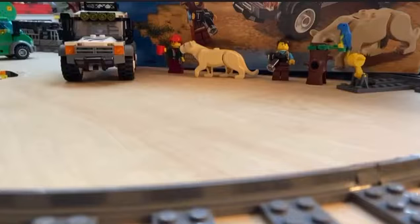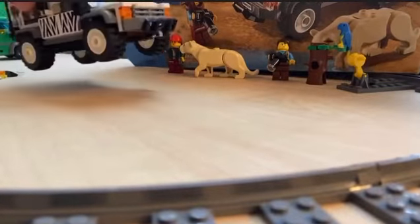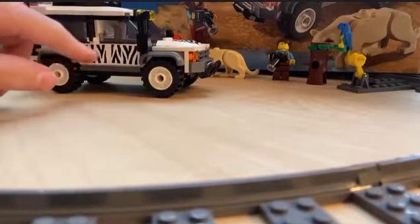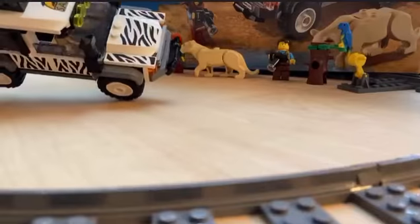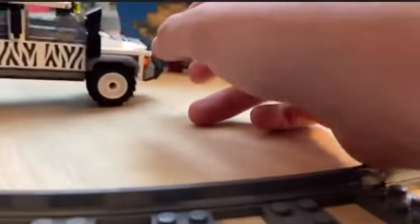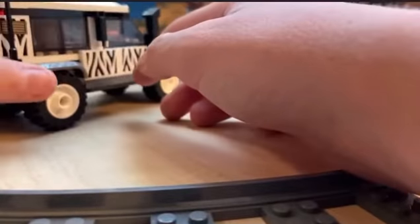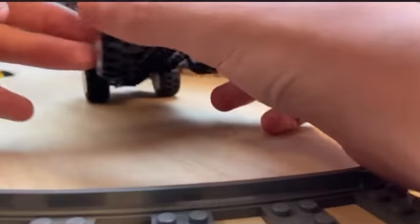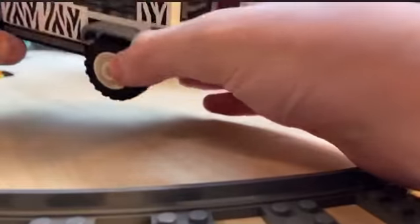Okay, we're back from the build — pretty good build, I like it. A lot of stickers: all those zebra prints you see are all stickers on those tiles. Sticker, sticker, sticker. I don't think there's a single print, except the shirts on the minifigures.